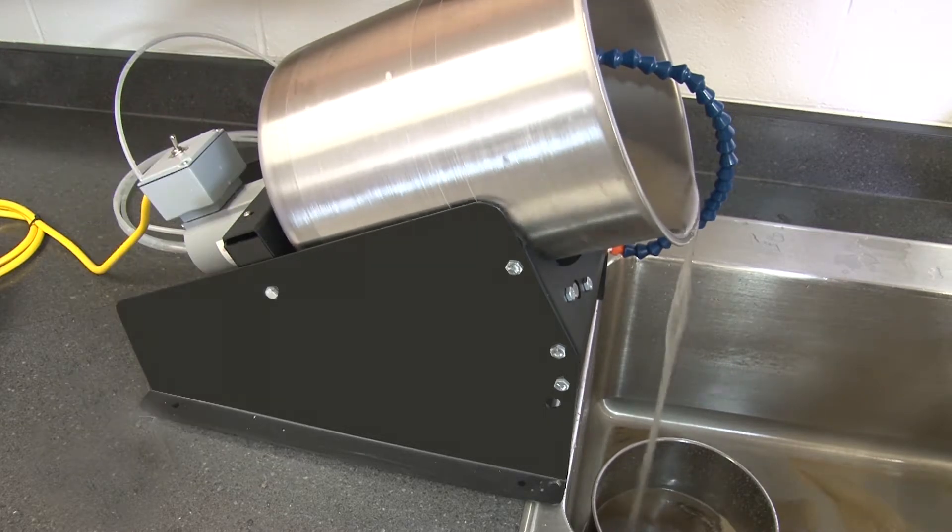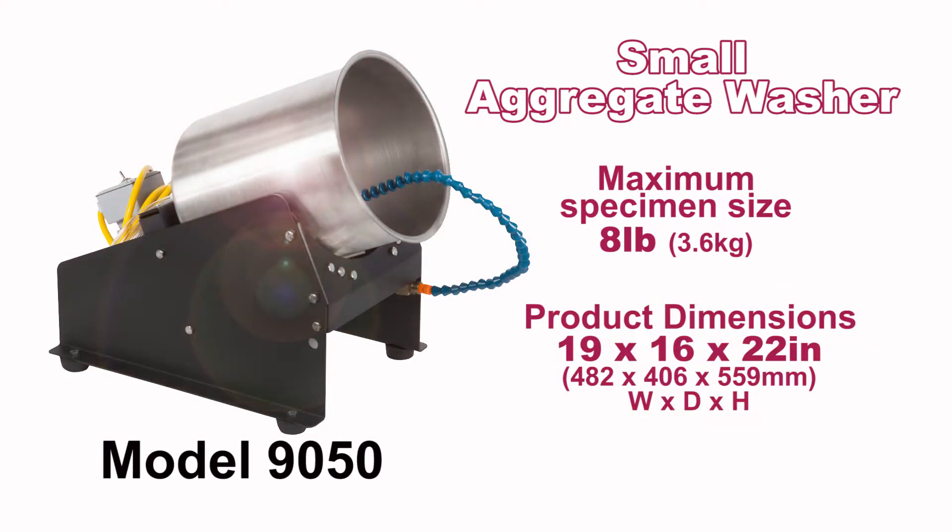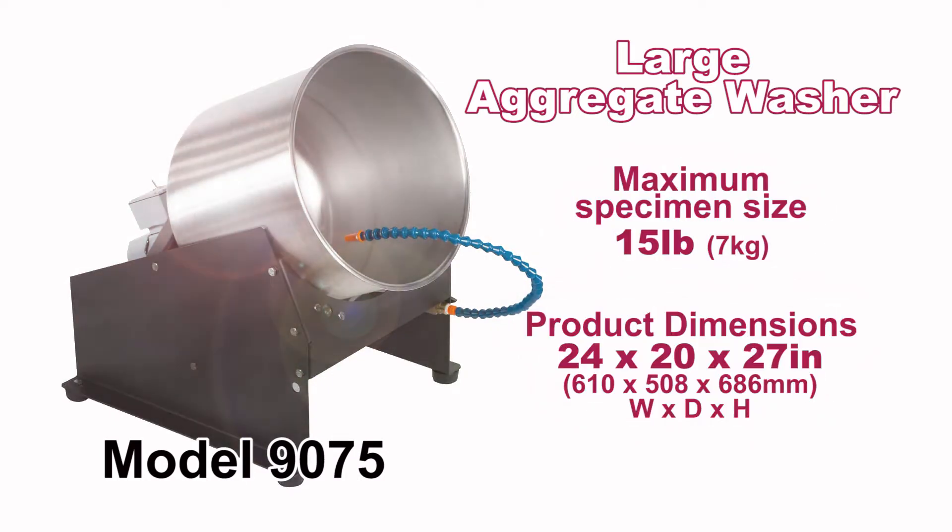Carol Warner offers two types of aggregate washers to meet your testing needs. Model 9050 Small Aggregate Washer processes samples up to 8 pounds, and Model 9075 Large Washer processes samples up to 15 pounds.